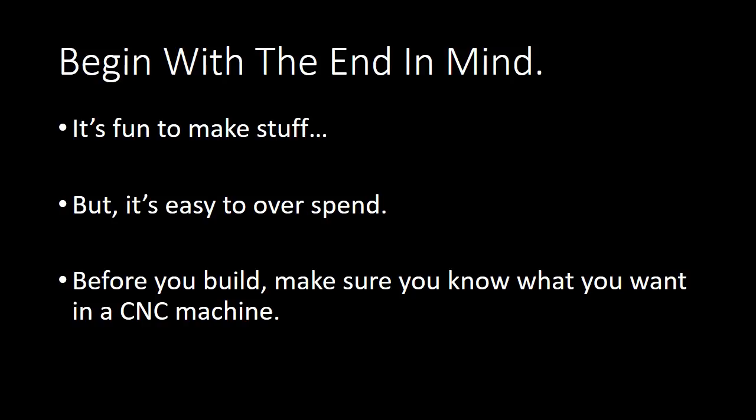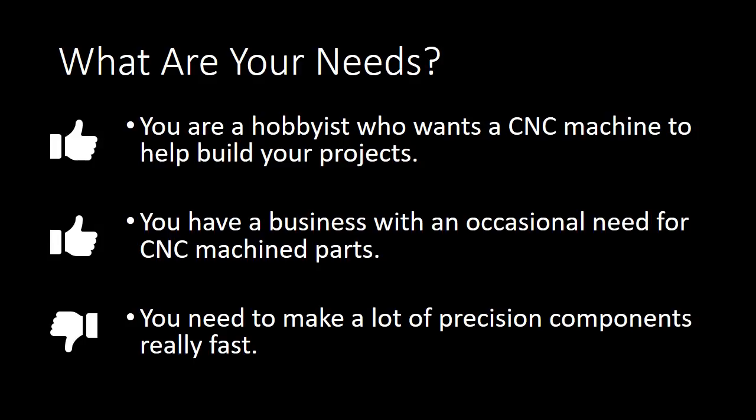Before you begin any project, you should always begin with the end in mind. You want to think about what you really need. Yes, it is fun to make stuff — I love making stuff — but it is easy to overspend, not just in terms of money but also in terms of your time. Make sure you know what you want in a CNC machine and really understand your needs and constraints.